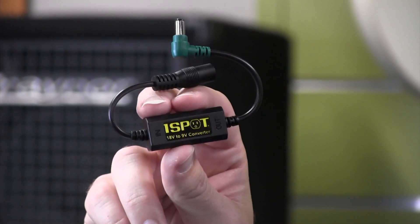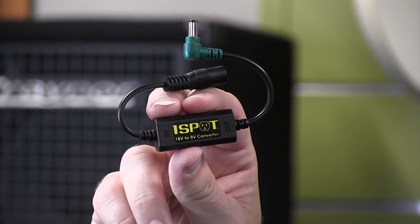We had a number of guitar players that only needed 9 volt, so we designed this converter so it safely takes 18 volts and switches it down to 9, since you have more 9 volt outputs on your unit. So check out the V189 from True Tone.